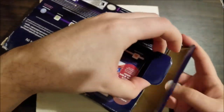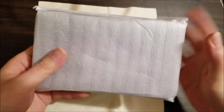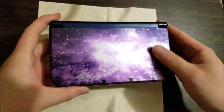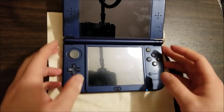Basic problems: none of the buttons work, the touch screen doesn't work, but it still turns on just fine. And this is one of the limited edition galaxy style units. You can see it's nice and shiny. Just turning this on to show you that none of the buttons actually work.